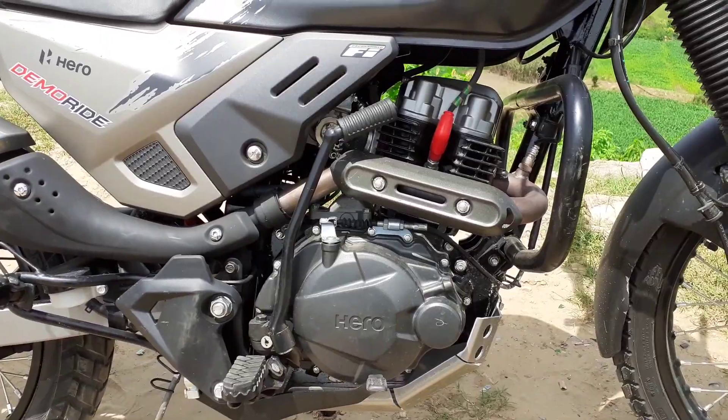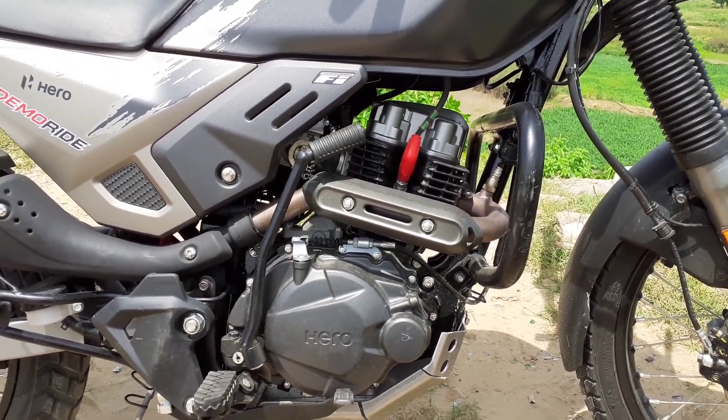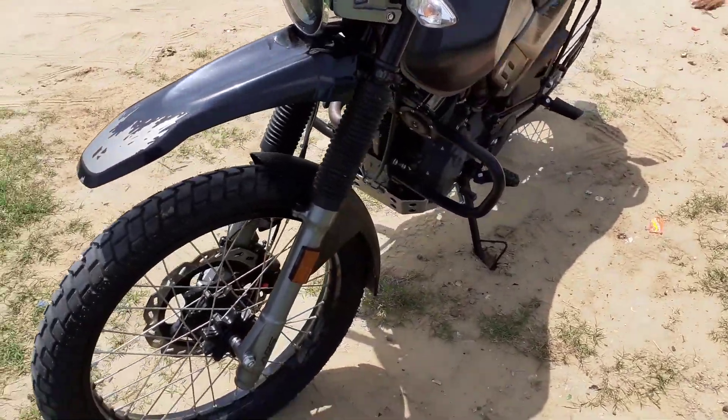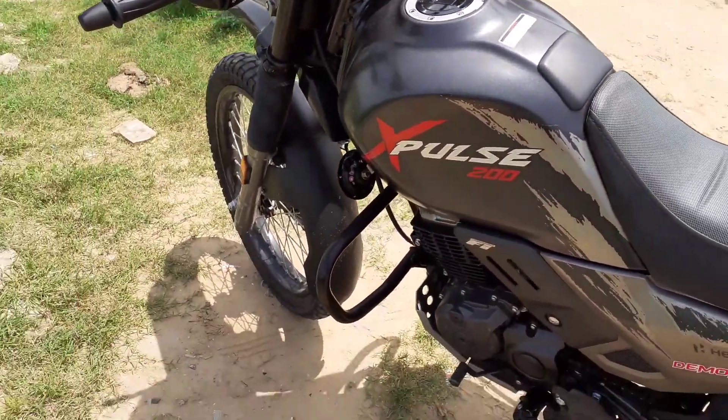It is a 200cc engine with 18.4hp power. The weight of this bike is 157kg.